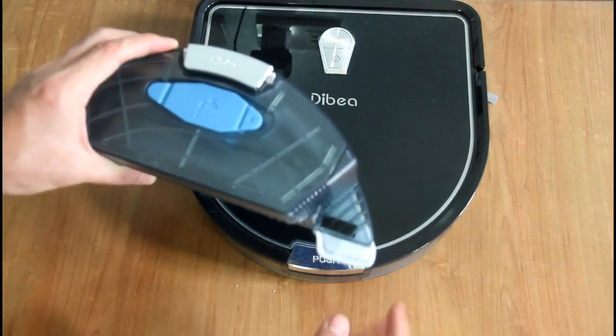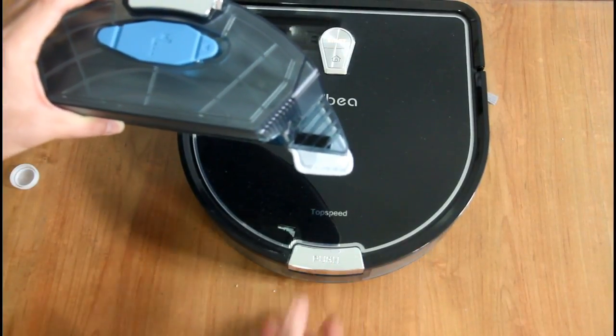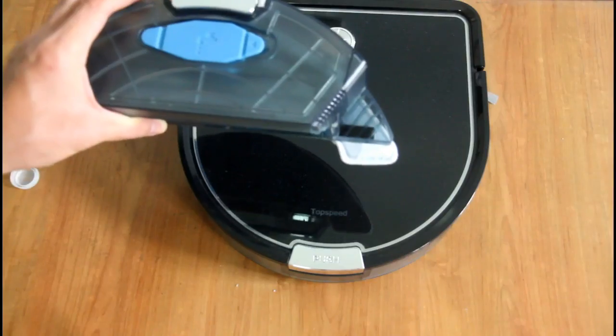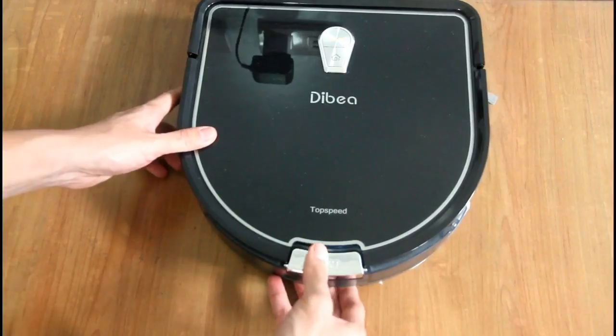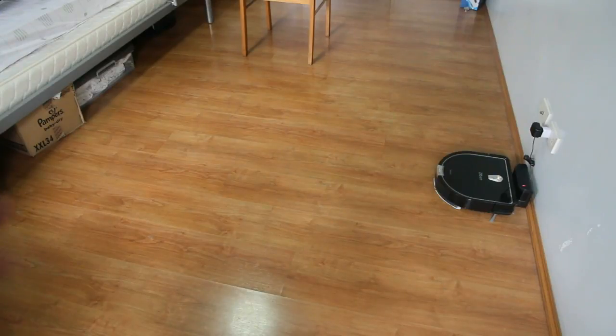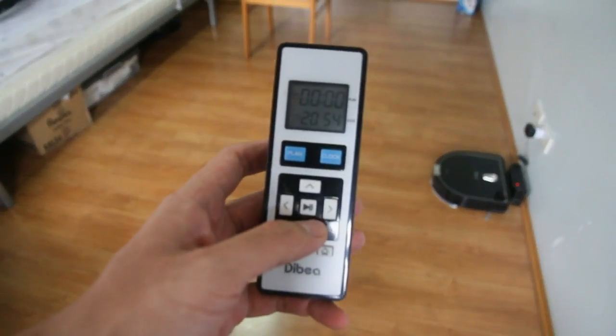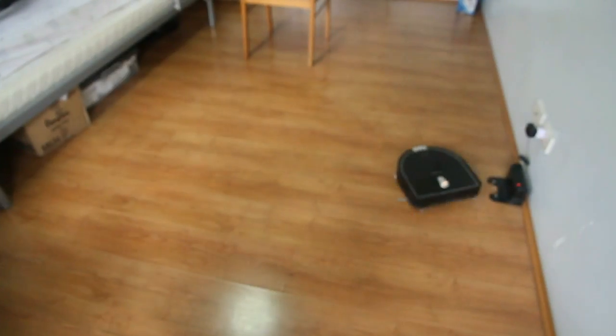To attach the bracket, remove the dry dirt bin by pushing the lever at the back and sliding it off, then attach the water tank in its place. We'll see how this robot navigates with the water tank on. The robot will automatically detect that the water tank is attached and the suction motor will shut off. Let's press the start button on the remote control and the robot will start to mop.